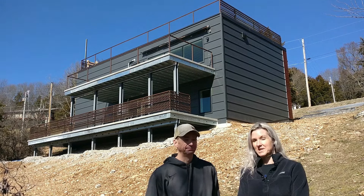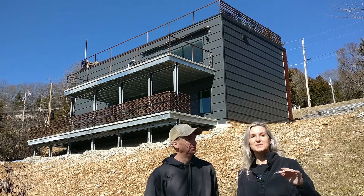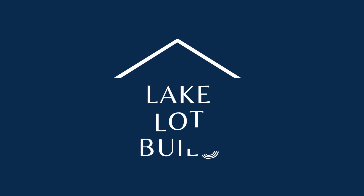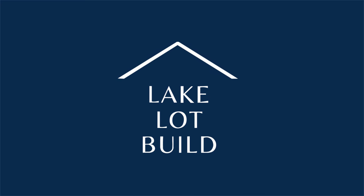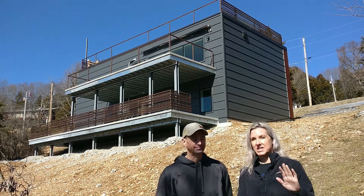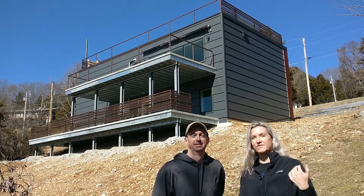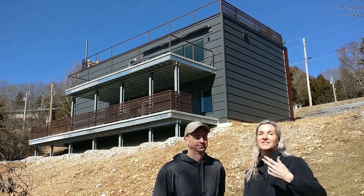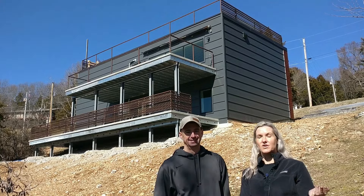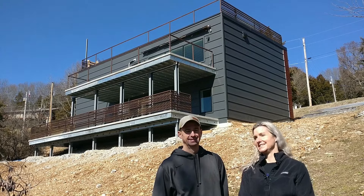Welcome to Late Lot Build. We have a special episode today titled 'What We Would Do Different.' We're not completely done with the build yet, but there are already several things we know we would have changed. When we were looking at building our ICF home, these are the kinds of videos I looked for on YouTube, so hopefully this will be helpful for those of you planning to build a conventional or ICF home.